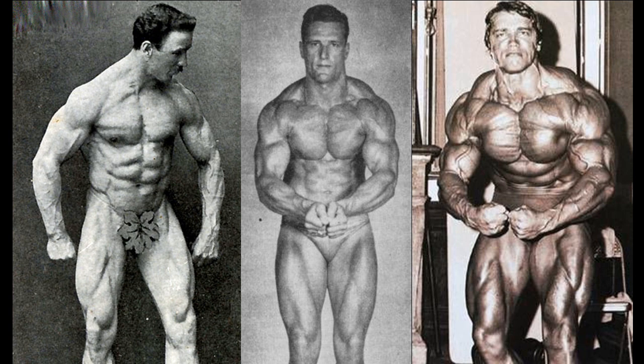Although we all know that performance enhancing drugs also helped in achieving these golden era physiques, the point is that if Joe Waiter is right, it may be possible to achieve a large and defined physique naturally by combining both progressive resistance training with the light dumbbell system or isometric contraction.